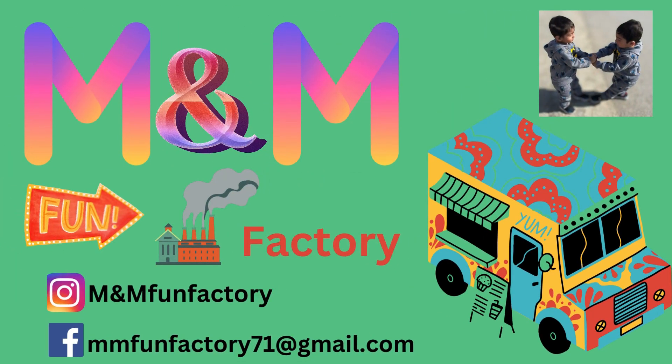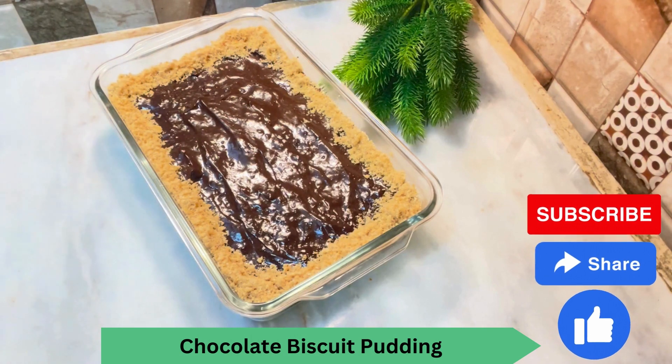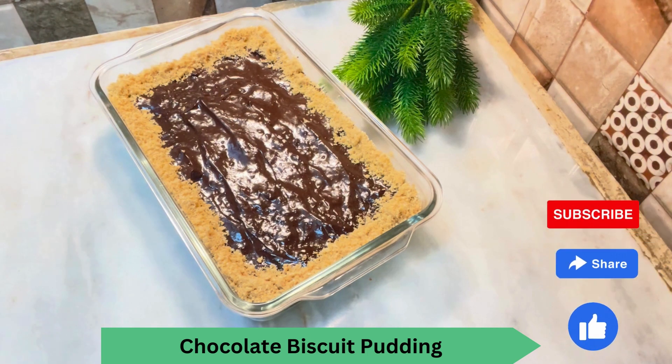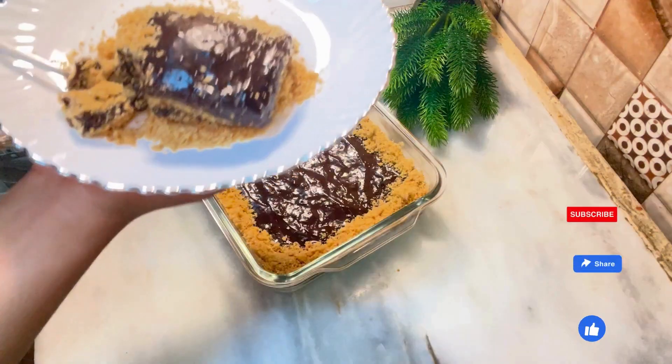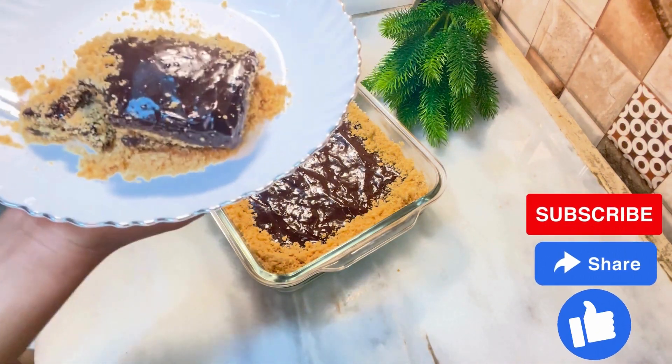Assalamualaikum everyone. Waalaikumussalam. Bismillahirrahmanirrahim, Assalamualaikum. Welcome to our channel M&M Fun Factory. Today we are making chocolate pudding which will be very easy and delicious. Before I show you, please like and share my video, and if you are new, please subscribe.